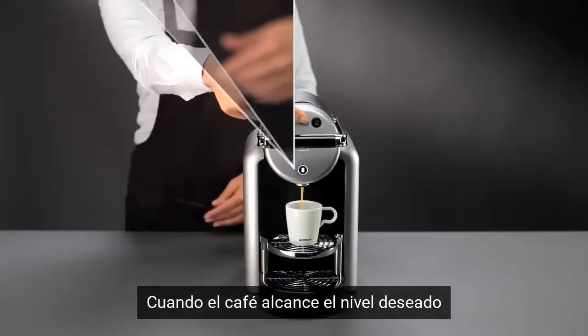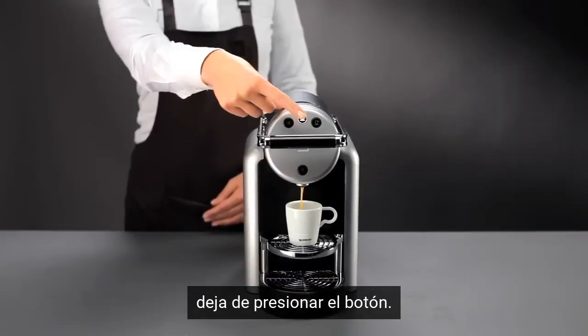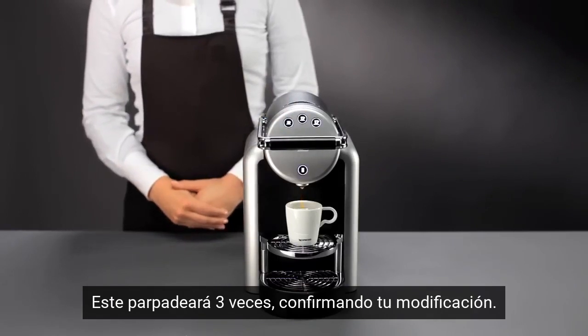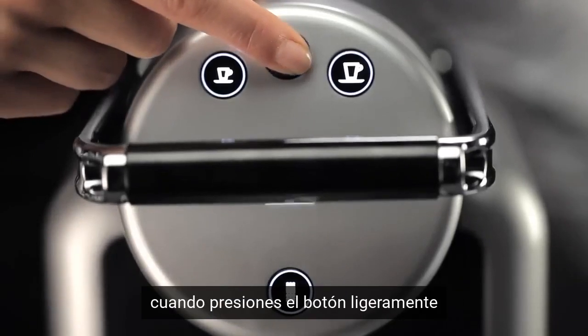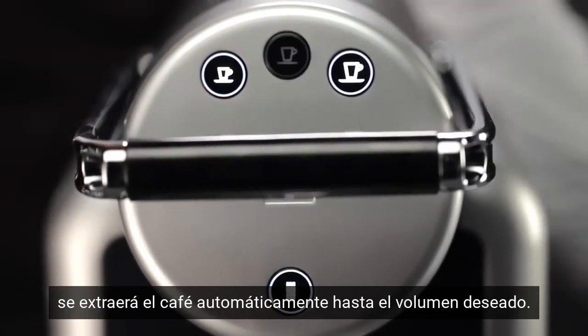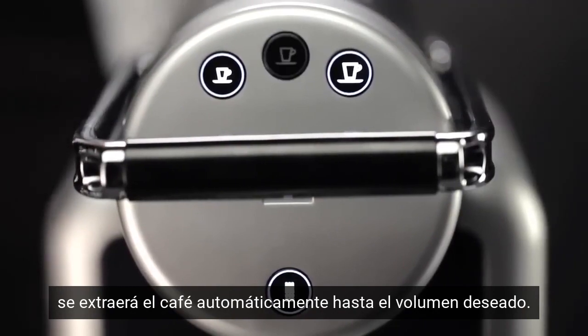To program, simply press and hold the button of your choice. As soon as the cup is filled as you desire, release the button. It flashes three times, confirming your modification. From now on, when you press the button lightly, the coffee will flow automatically according to your preferred level.